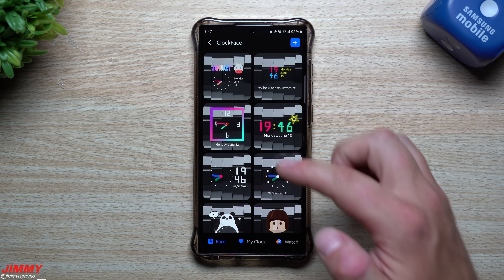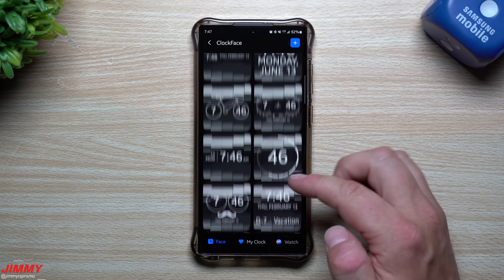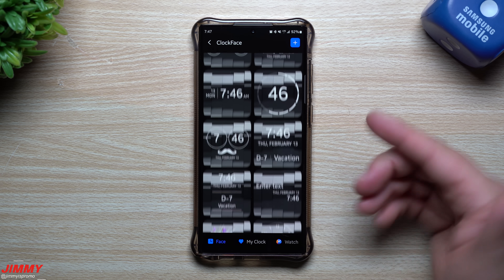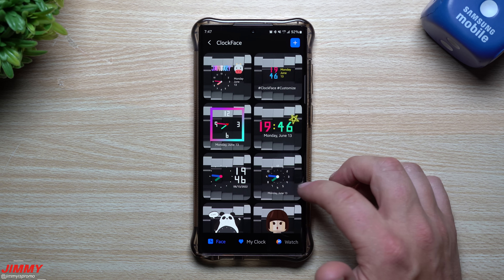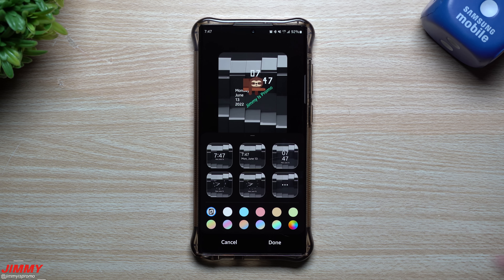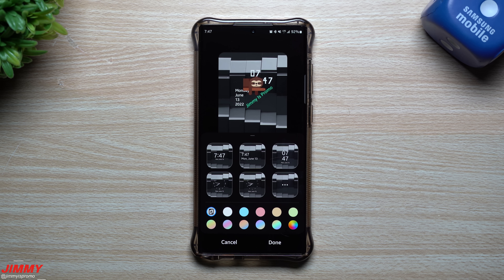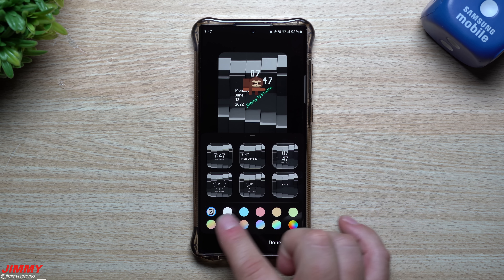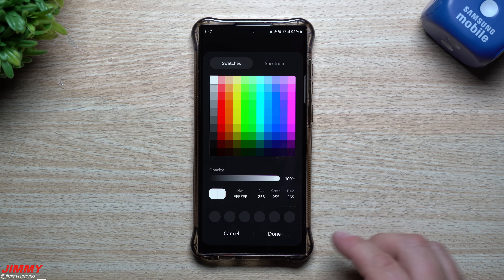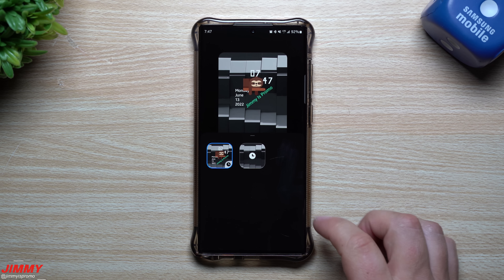Welcome back to Jimmy Is Promo. Today I'll show you how to unlock a ton more clock faces for your Samsung Galaxy device. All of these that you see here are ones that I have unlocked. If we go back to the main page, inside your lock screen settings for clock faces, you'll notice there are only five options to choose from, plus a small palette of pastel colors and a full color grid.